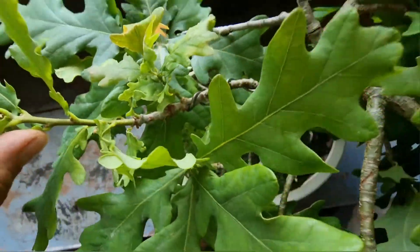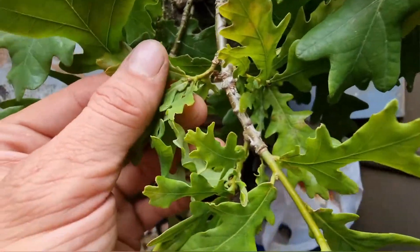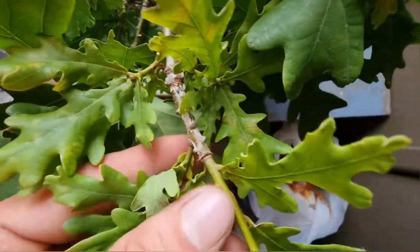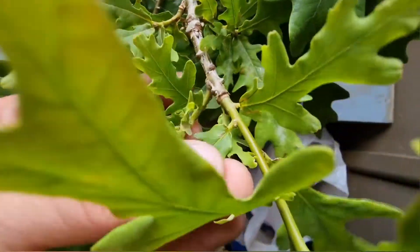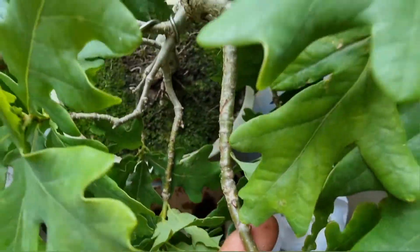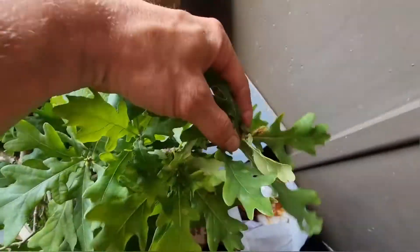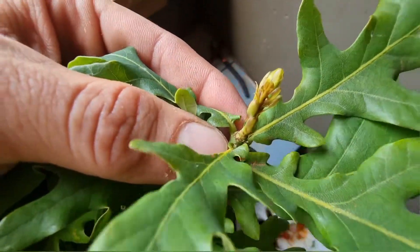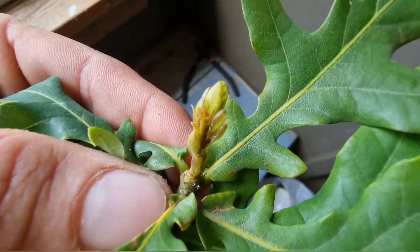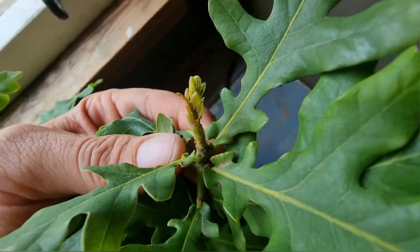The reason I am making this video is: one, to show off the oak bonsai; two, to feed it. I'll be honest — in all the years I have had this, I have not fed it. But look at the leaves, look at how it grew — it's doing really well.